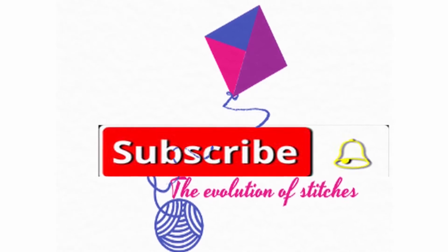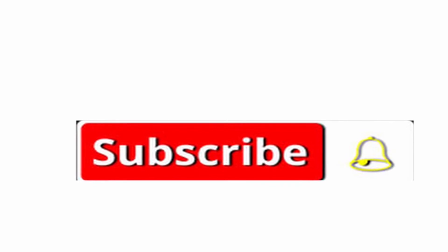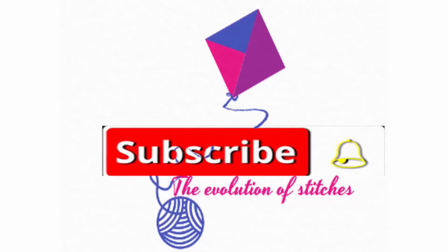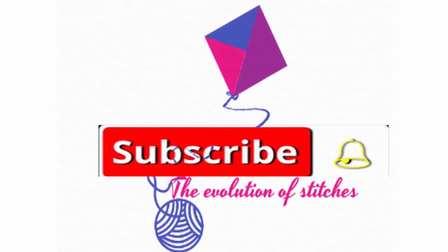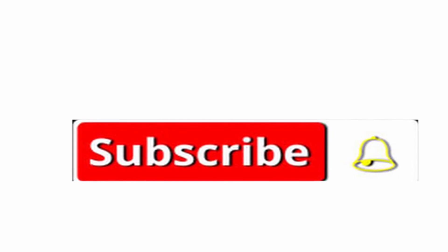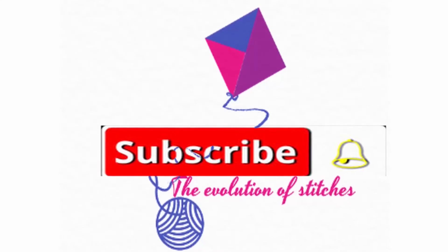I hope you enjoyed this tutorial, and if you did, please leave a thumbs up. I'm looking forward to seeing you in one of my next videos — please subscribe to my channel so you'll be alerted every time I release a new one. Until next time, happy crocheting! Bye!